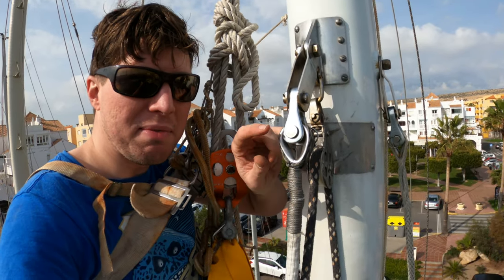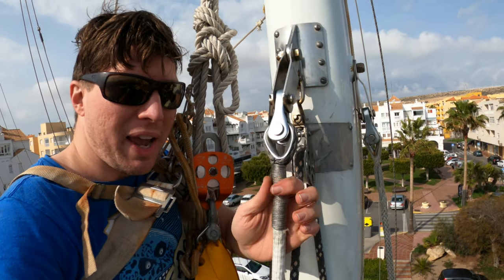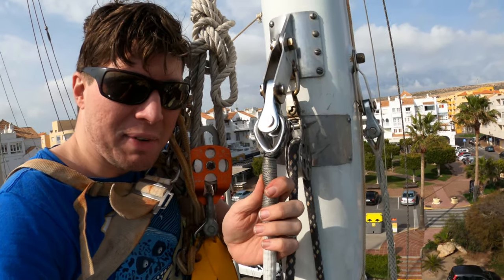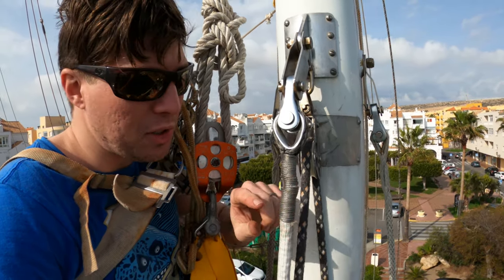The synthetic stay comes up and goes to the toggle, its thimble is here with the clevis pin holding it, that goes to a tang which goes to the mast. We have service here — a dyneema line wrapped super tightly around it. It's got a little kink in it but that'll straighten out when it goes under load.